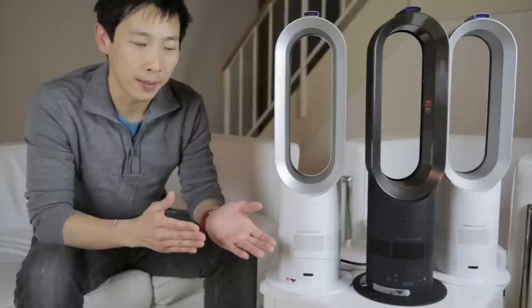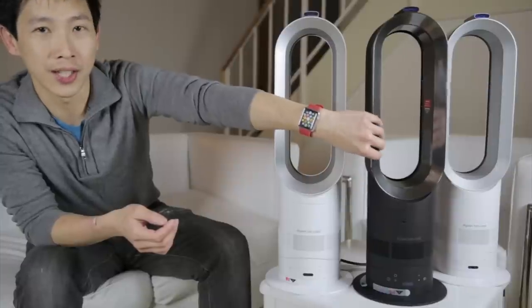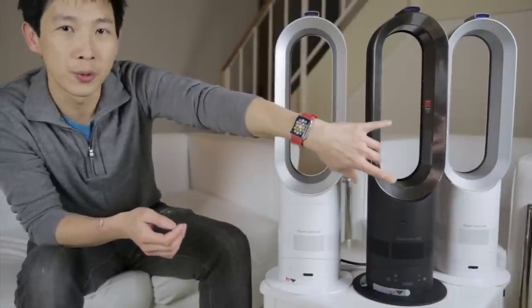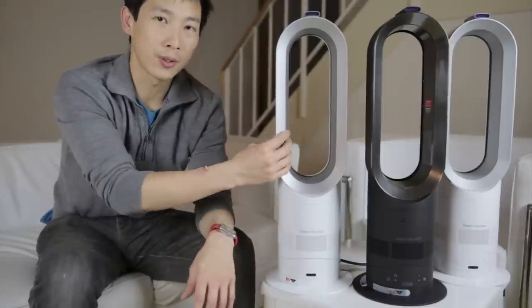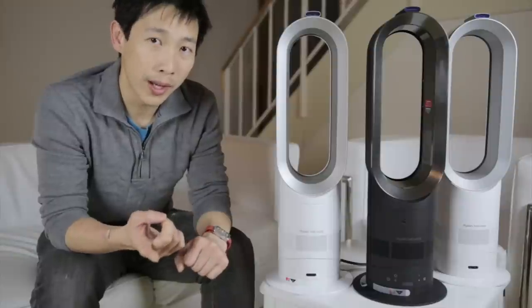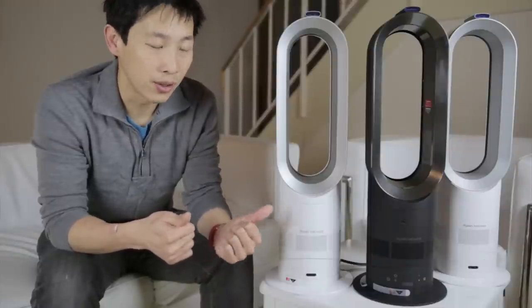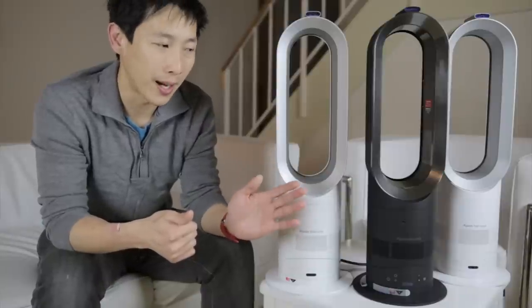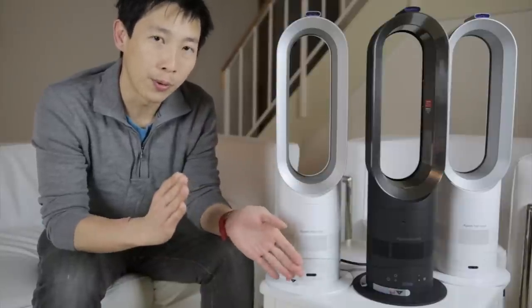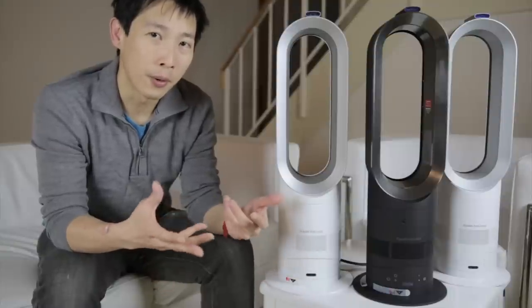You can tell if it's an AM05 easily by the glossy, shiny, nickel color on the newer fans. But it can also be an AM05 even if it has the older colors. So the only way I was able to tell an AM04 from an AM05 is to crank up the fan in the cool setting all the way up high. If you compare an AM04 and an AM05, you can see that the AM05 has a bit more fan power.